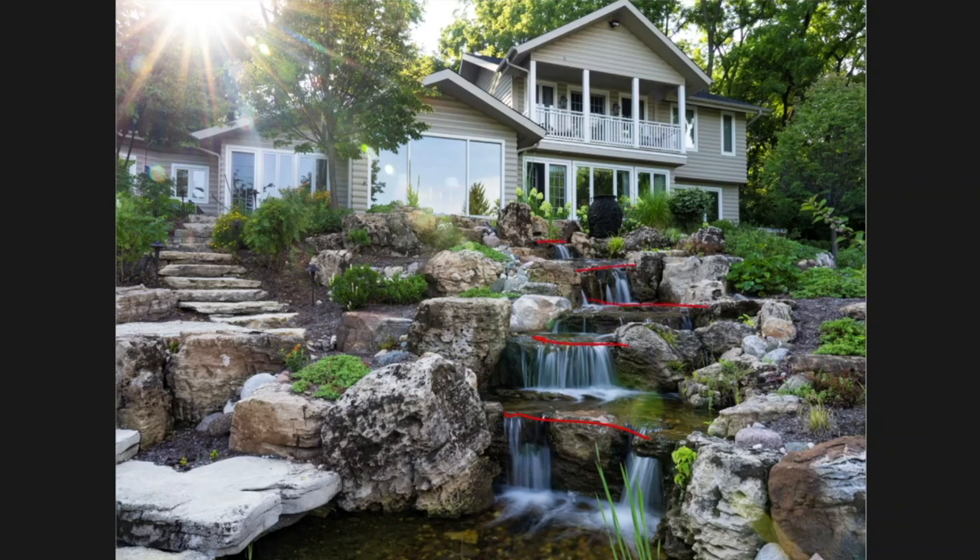They're all different heights and different widths, and we're doing that because it's going to look and sound much more natural. We're always looking at not only the visual but also the auditory cues. I want to create different thicknesses of water falling into different depths of water.